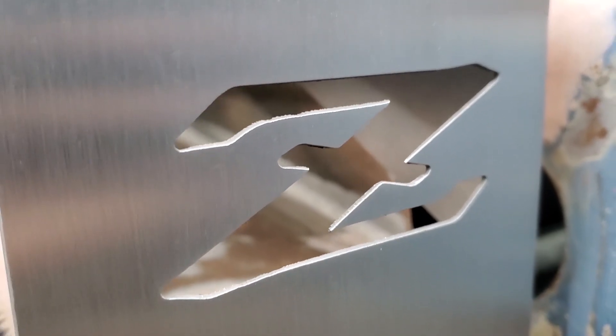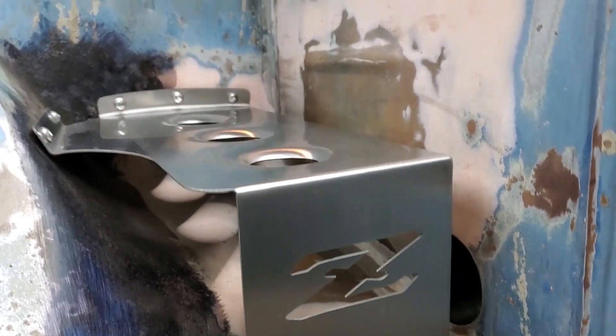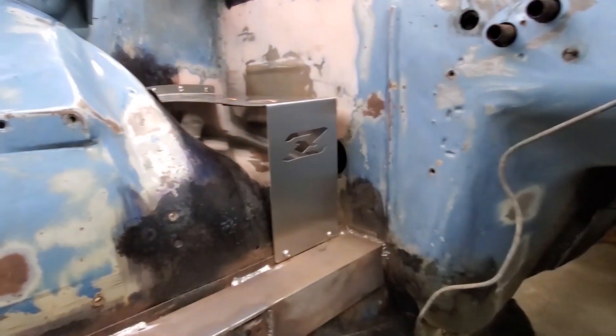And a Z! I've never seen another battery tray with a Z like that — designed by that guy. Pretty cool. One of a kind right there. I'm excited.